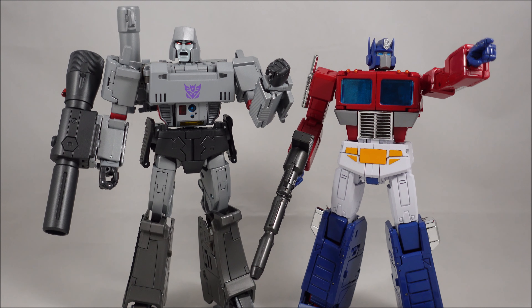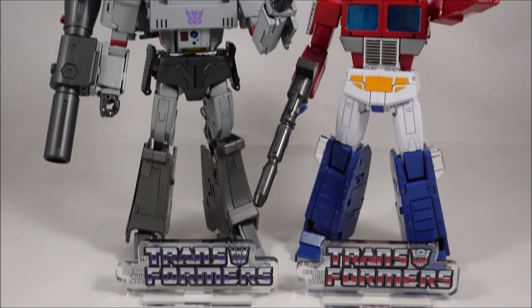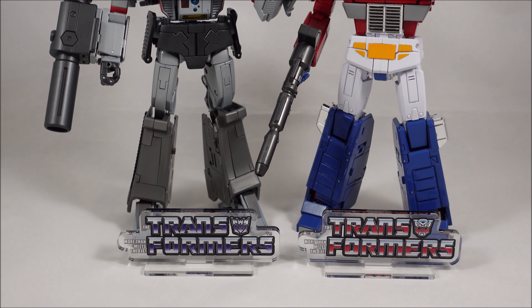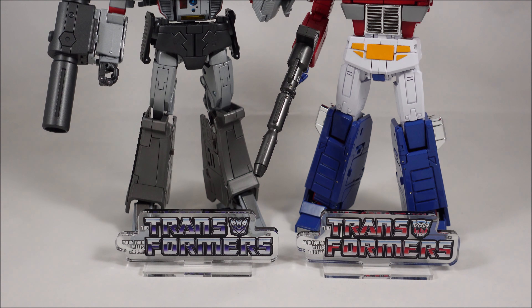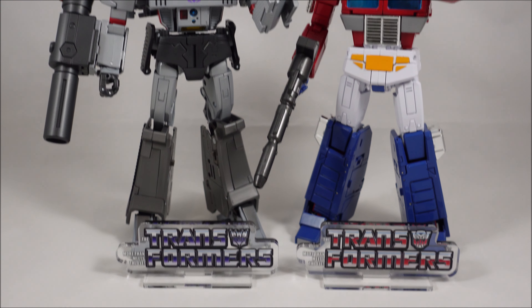I'll grab Megatron and Optimus here and just give you guys a size comparison. So here you have MP36 Megatron and MP44 Optimus Prime with the logos at their feet. Hopefully that gives you a feel for the size — they're only about maybe 5cm tall and about 10cm wide, so nothing too spectacular in size.